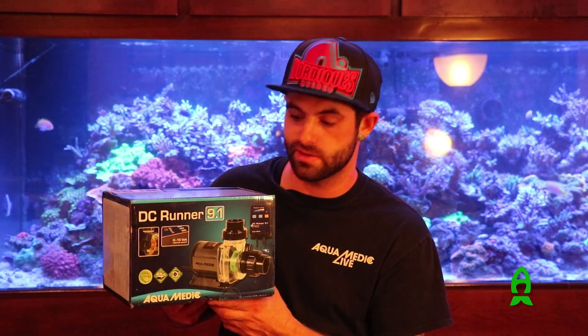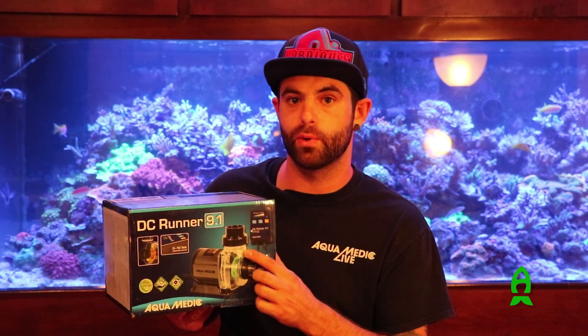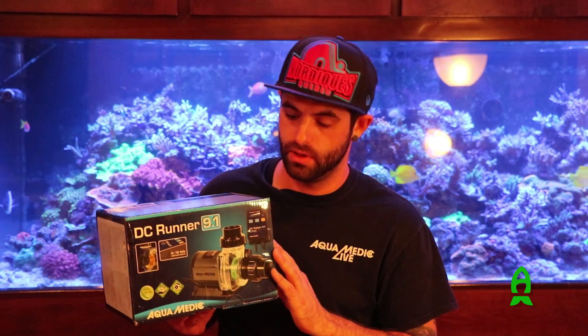They can be plumbed internally or externally. They come with American fittings even though they're manufactured in Germany. They come with soft plumbing fittings and hard plumbing fittings, so no matter what kind of aquarium you have — internal, external plumbing — whatever your desire for a return pump is, we tried to make it happen with this line.